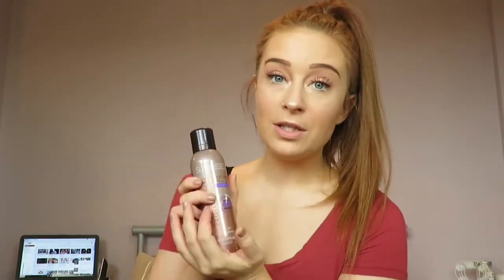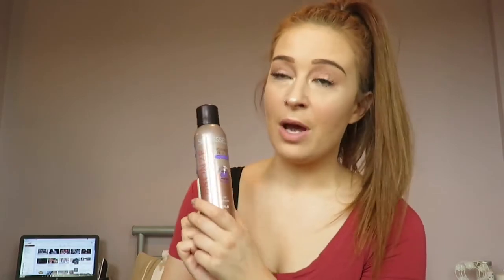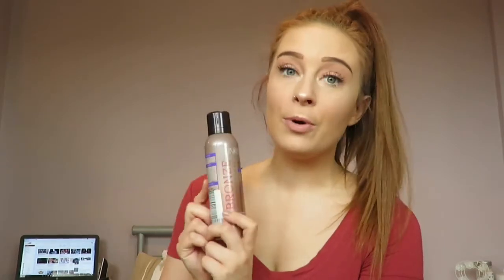So what I'll normally do once I'm about to start applying a tan is first of all have a shower. When you shower you do not want to use boiling hot water and then get out and try to apply false tan, because what's going to happen is all of your pores are going to be open, the tan is going to sink into those pores, and it's going to leave you with what almost looks like little pinpricks on your skin — a really dark brown or black dot — so that's definitely not the look we're going for.